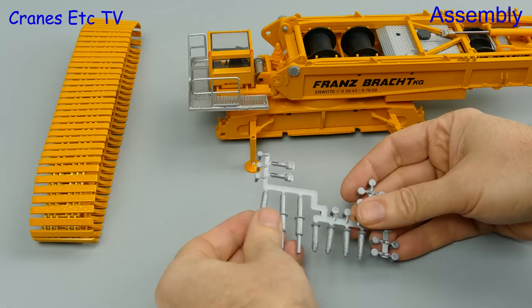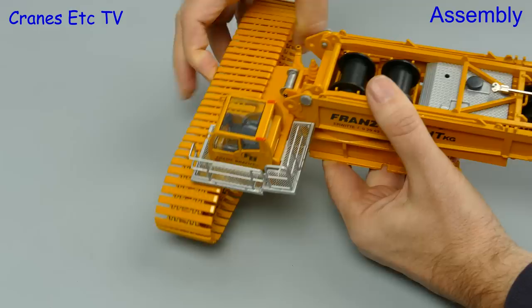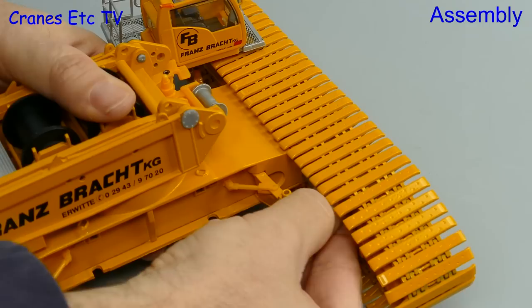Connections on the model are made with plastic bolts, and these have to be removed from their mouldings. The first thing to join up are the big heavy crawler tracks onto the crane base. They hook over onto the lower frame and then are secured in position by two hefty plastic bolts. This makes for a strong and stable connection, but you might have to work quite hard to locate the bolts fully.